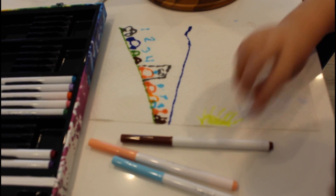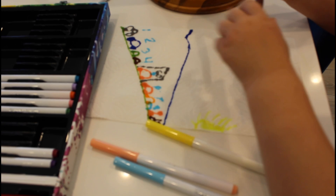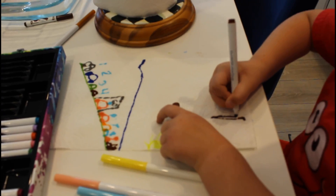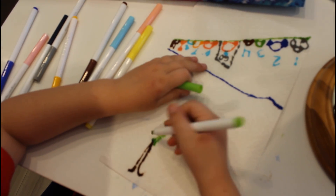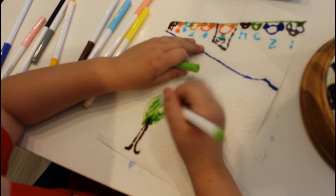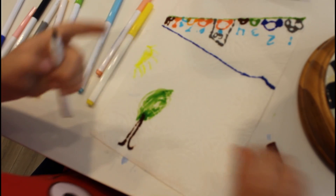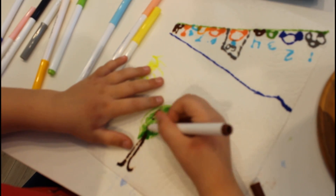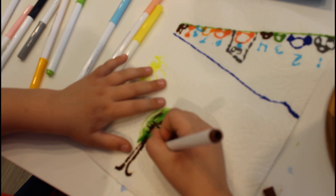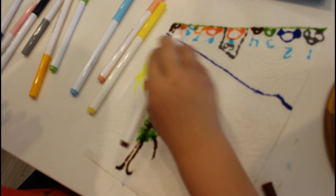Trees? It was brown — it isn't brown. This is because of colorful trees. And now the branches. Branches, huh? I like it. We're going to hang some fruits on it. What kind of fruits? Lemon.